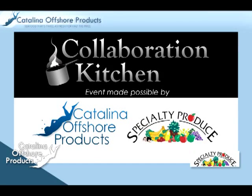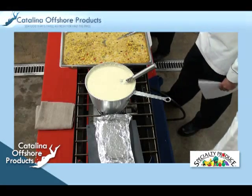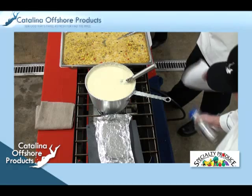Kitchen Collaboration is put on by Catalina Offshore Products in association with Specialty Produce. The guest chef is 2009 Western Region Chef of the Year, Brandon Perry. The dish he prepares is white cheddar grits, shrimp, and popcorn dust.